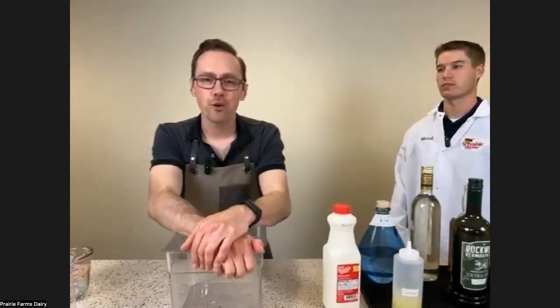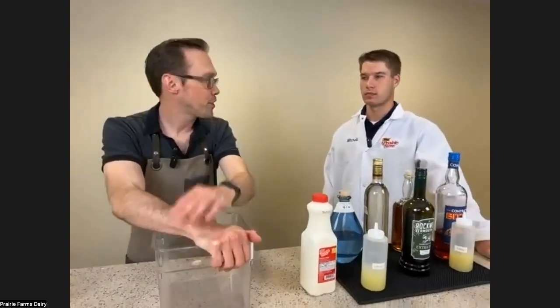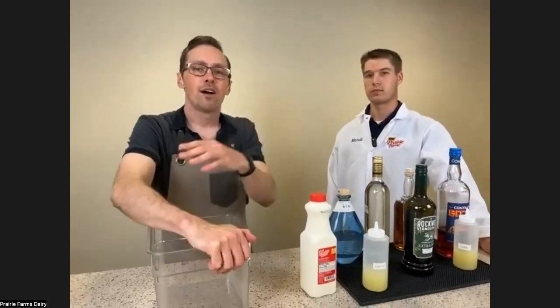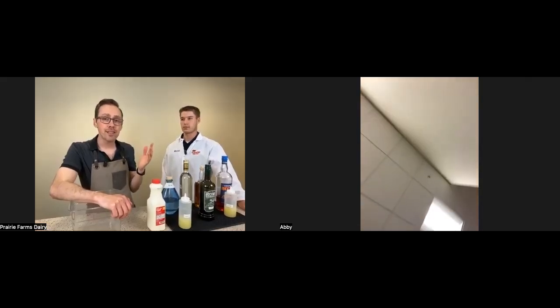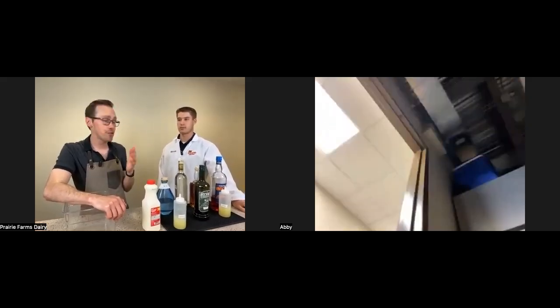Hey everybody, I'm Chris with Decoding Cocktails, and today I'm here with Mitchell Albers from Prairie Farms. We're going to walk you through how to make a cocktail, and Mitchell is going to talk to you about why this crazy clarified milk process actually works in the first place.